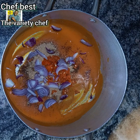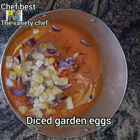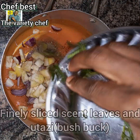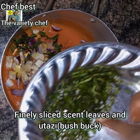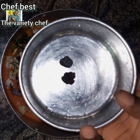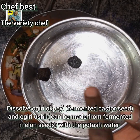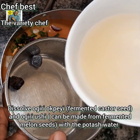Add some blended fresh pepper and chopped onions, then diced garden eggs. You can also use those tiny garden eggs that are a little bit bitter. Then add in your finely sliced scent leaves and Otazi or bushbuck. You need more of the Otazi than the scent leaf. If you don't have scent leaf that's fine, but the Otazi is a must-use — it's really, really needed in this recipe.